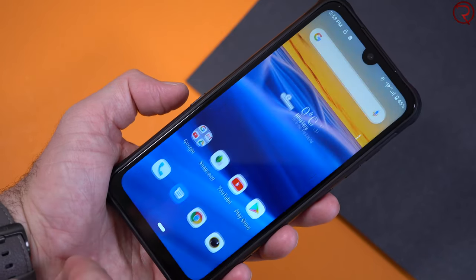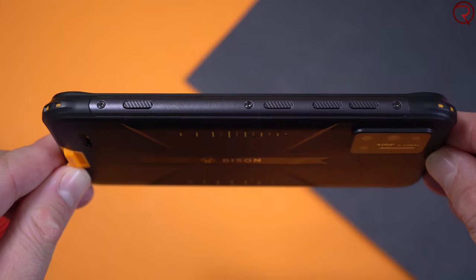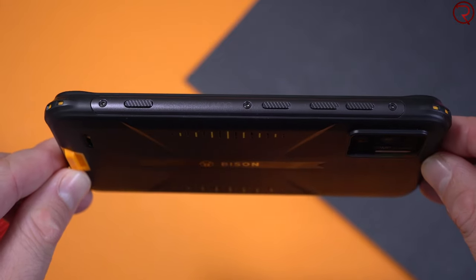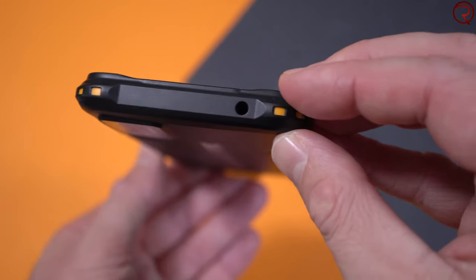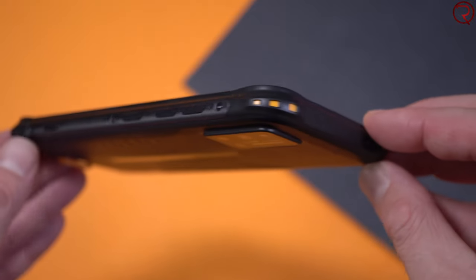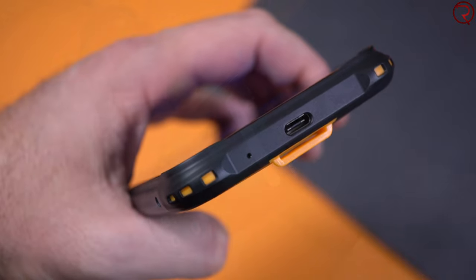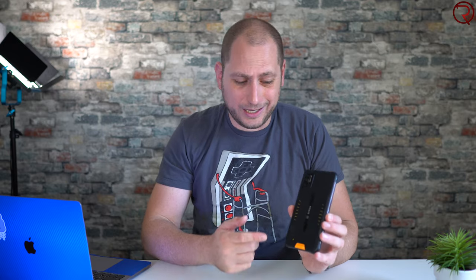Hopefully that gets addressed in a software update in the future. On the other side of the phone we have the volume keys, the power button, and the other customizable button — that one you can actually customize to whatever app or action you need. The phone has a 3.5mm audio jack at the top and the USB-C charging port at the bottom, and I'm very happy to see that audio jack.